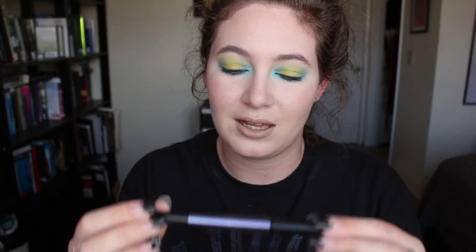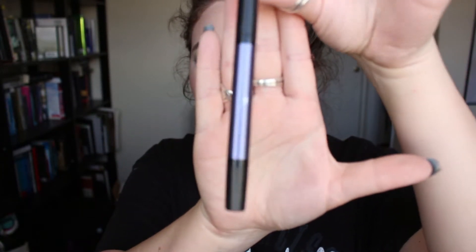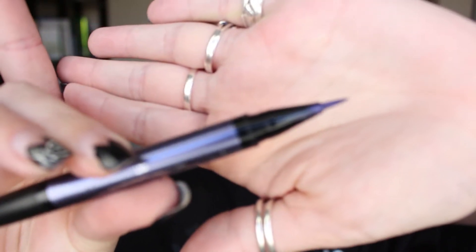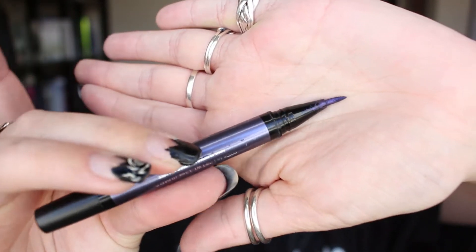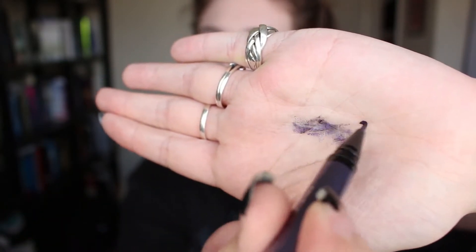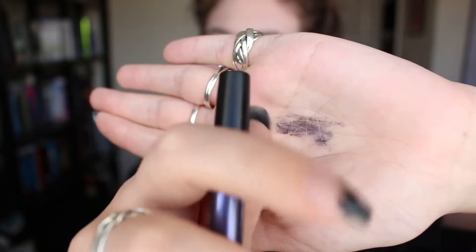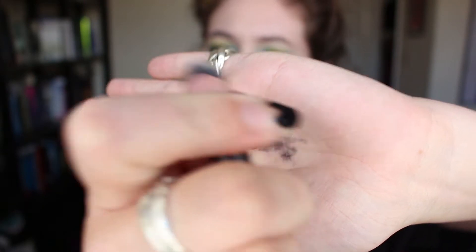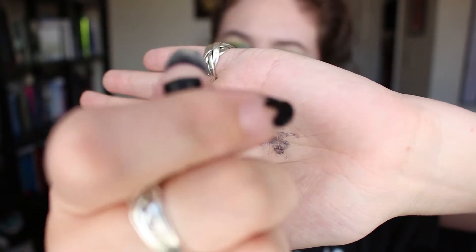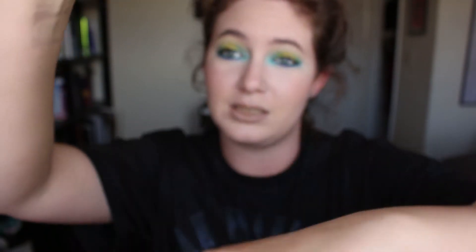The product is the Kat Von D lightning liner, it looks like this. You have the top part right here, which is a brush — and the reason you're seeing pigment is because I've used it before. Then on the back part right here, this actually clicks. You can hear that — it clicks like that, and clicking it is what will actually release product.